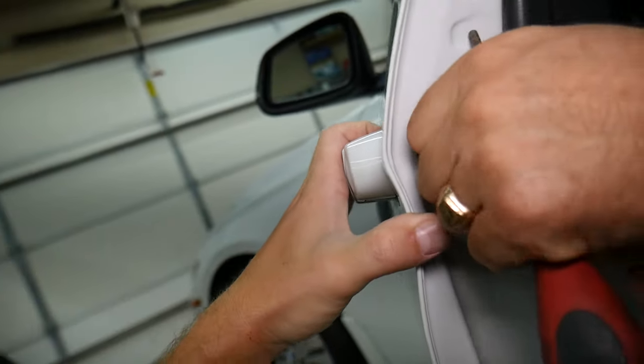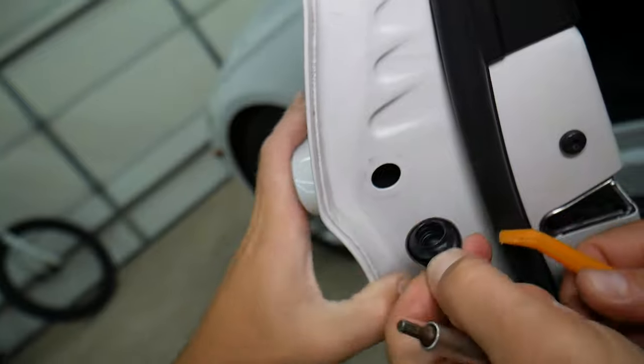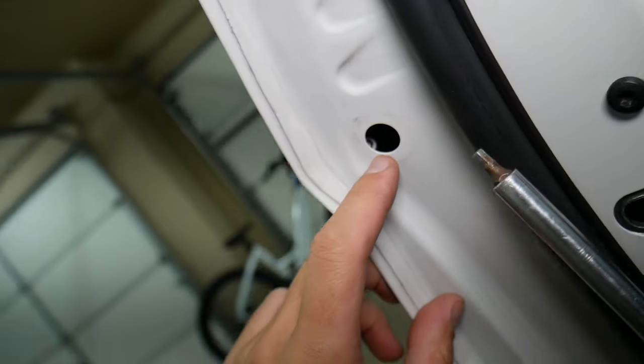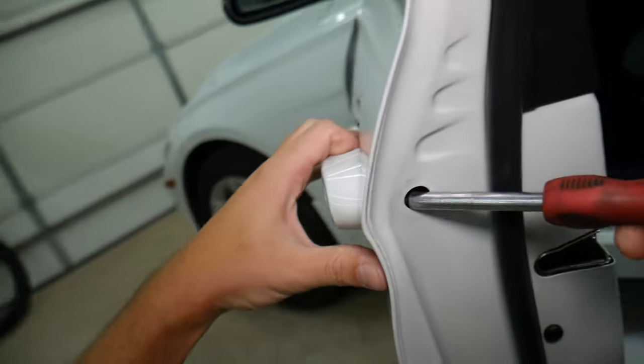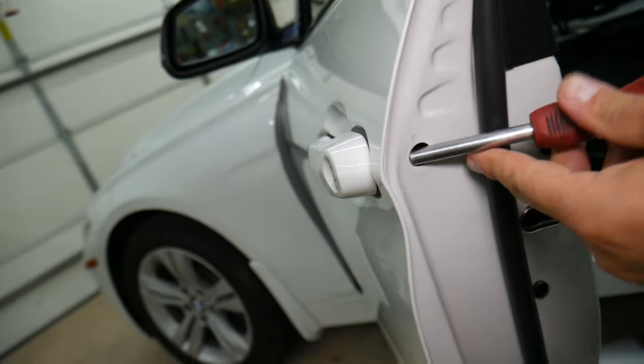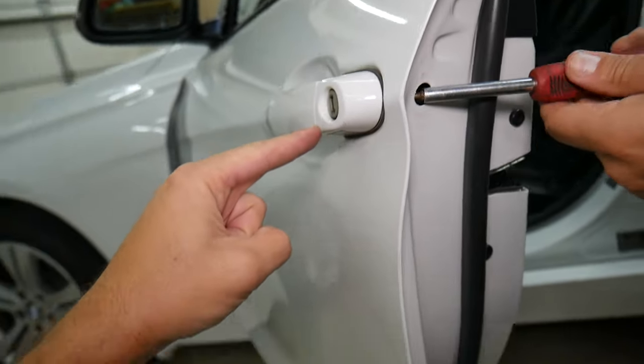We're going to remove the seal here carefully without damaging it — be very careful. Next, with our wrench — I think it's a four millimeter — there is one screw that we're going to unscrew all the way. Keep unscrewing, keep doing that.